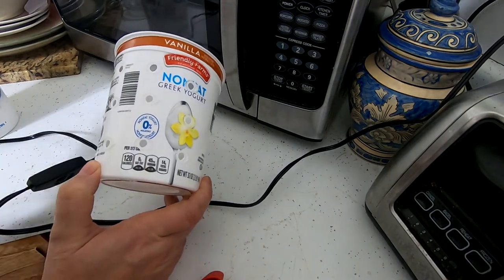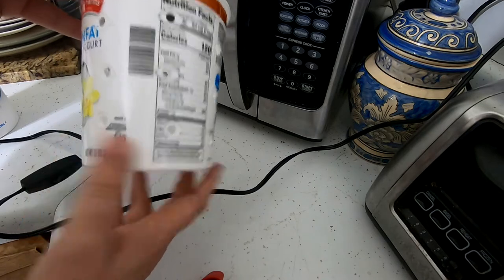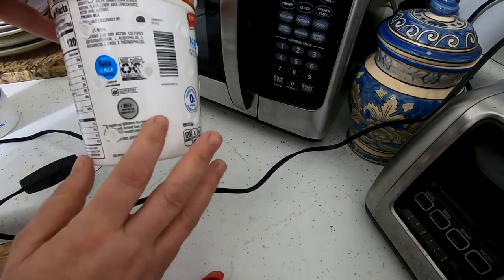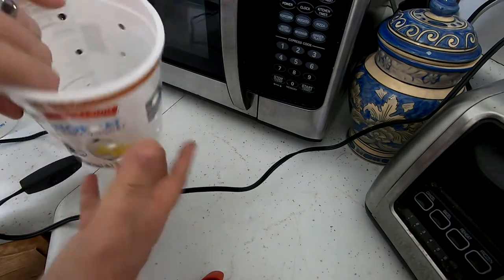Make sure you're doing that on a heat-proof surface as well. And there you have it — good size holes, they're nice and smooth, the worms won't scratch themselves on there.